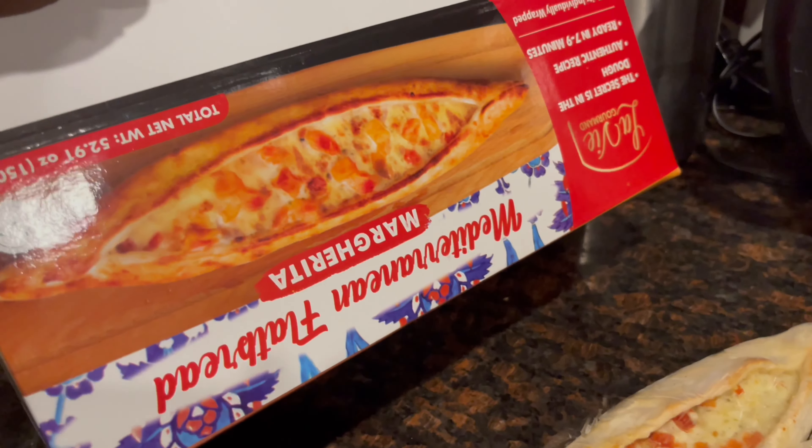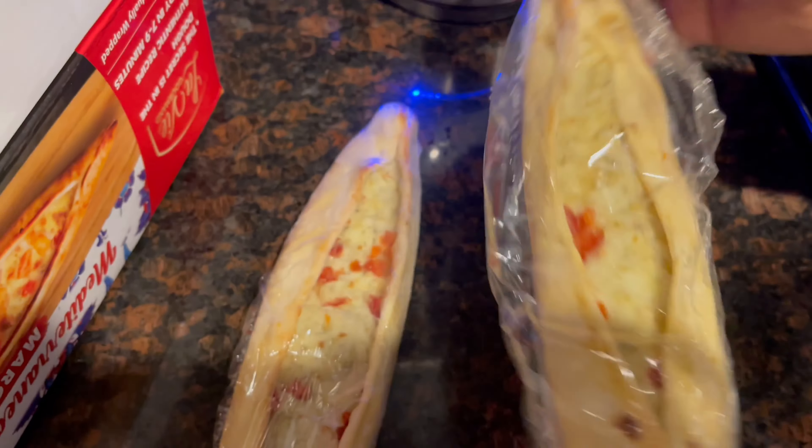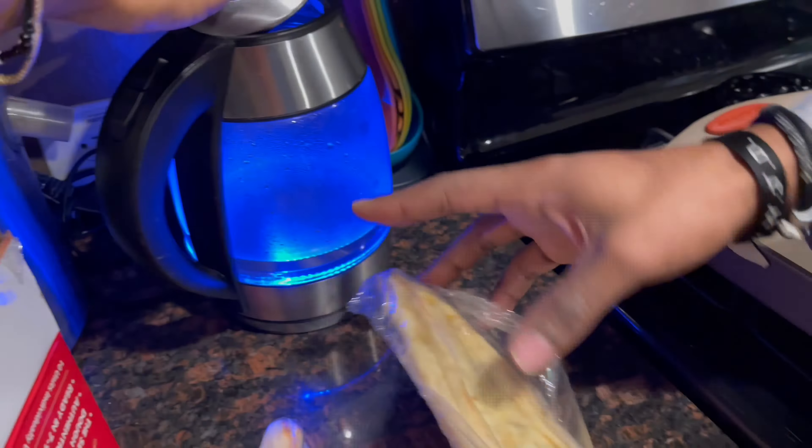First of all, he opened the box upside down. Okay, I got these. He's complaining. First of all, he opened the box upside down. That's how you open packages. No.